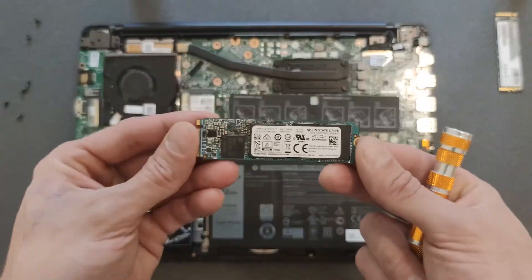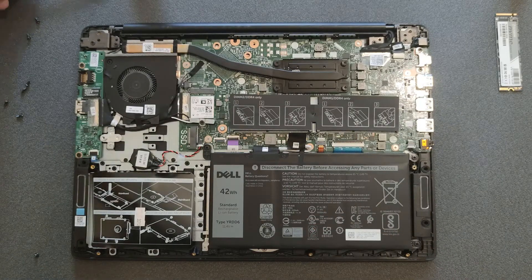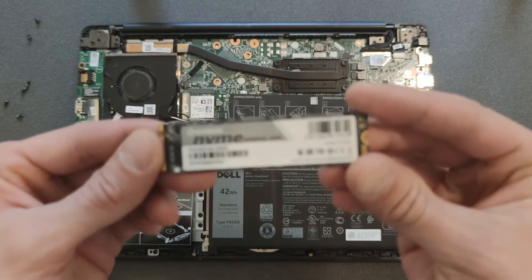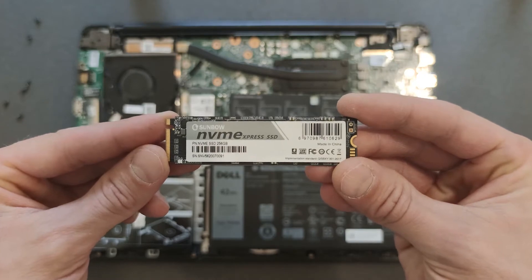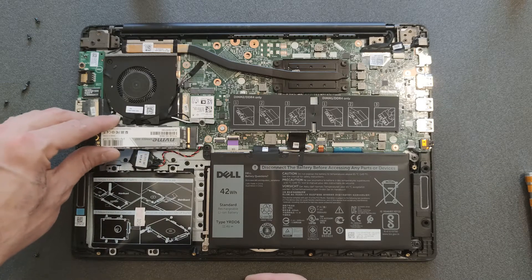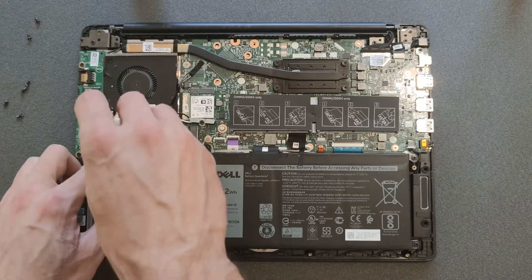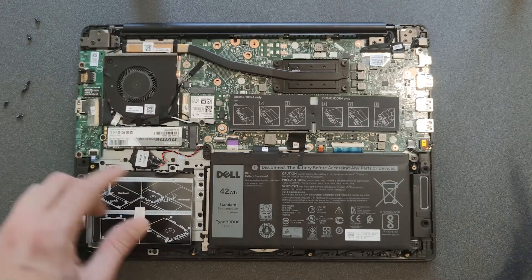At the moment I only have a 128 gigabyte solid state drive in it — I'm not sure if that was original or put in by someone else. The drive I'm going to install is from Amazon, a 256 gigabyte solid state drive. It's a budget drive — I paid about 30 euros, which is around 35 dollars — and it's fast enough. But if you have the money, buy a faster drive.